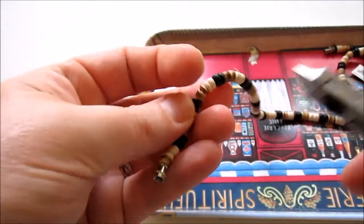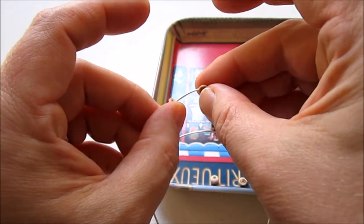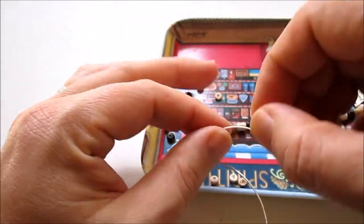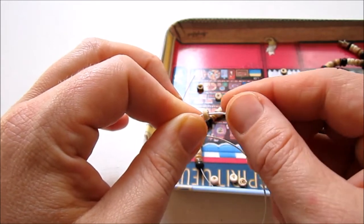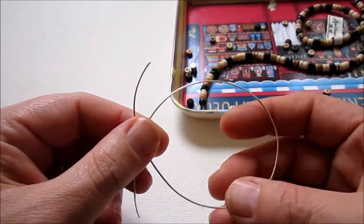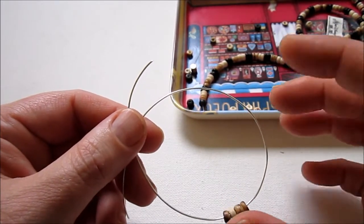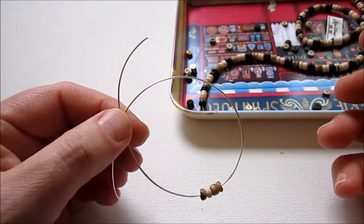I'm grabbing my beads and cutting apart the necklace I got at the thrift store. Then we're just going to bead around, choosing a random pattern of beads — they're kind of different colors. Sometimes your beads will have a very small hole, so if the bore is very small, you may need to use a thinner wire that your beads will actually slide onto. I'm suggesting 20 gauge, but you might want to try 22 gauge. However, the thinner your wire is, the less sturdy your pendant will be, so keep that in mind.